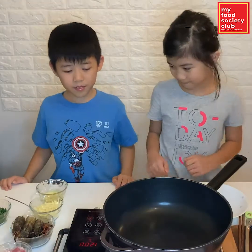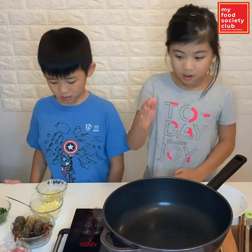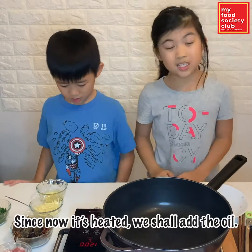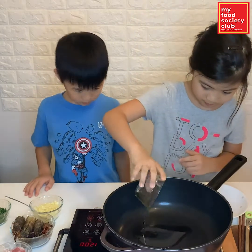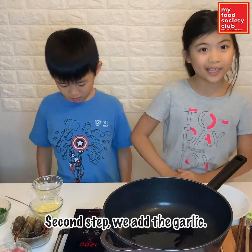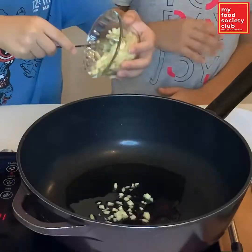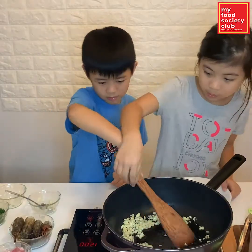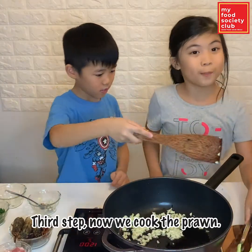The last step. Cook everything. Wait for the pan to be heated. Since now it's heated, we shall add the oil. Second step, we add the garlic.